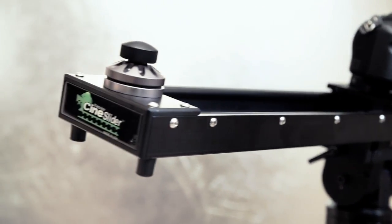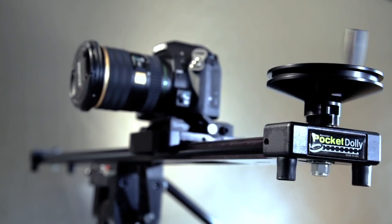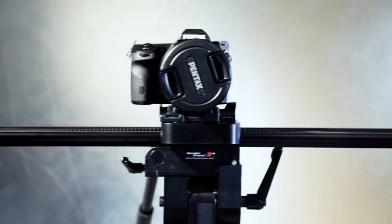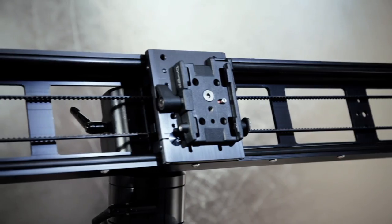The Kessler sliders are the best in the industry with their sleek design and silky smooth motion. Plus these bad boys come in two different versions: the Pocket Dolly, designed for smaller cameras under 15 pounds, and the Cine Slider for rigs weighing up to 80 pounds.